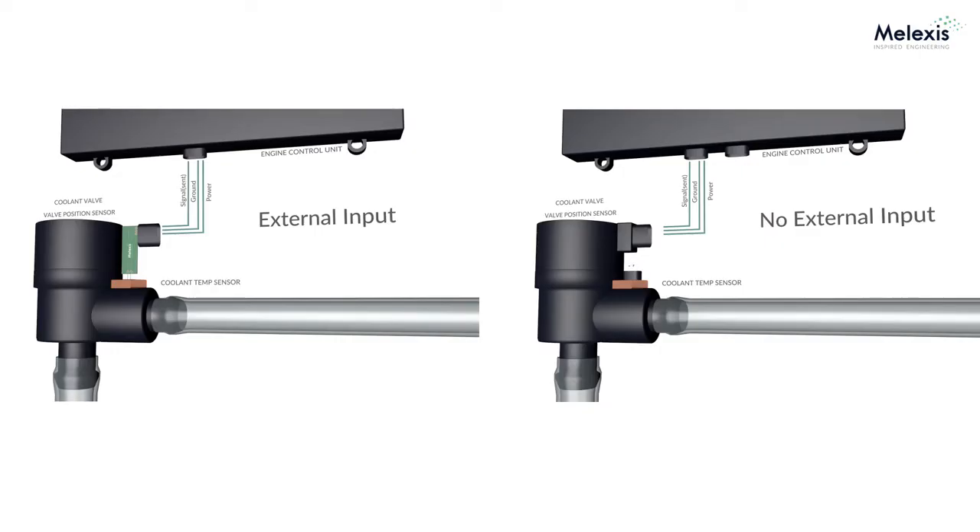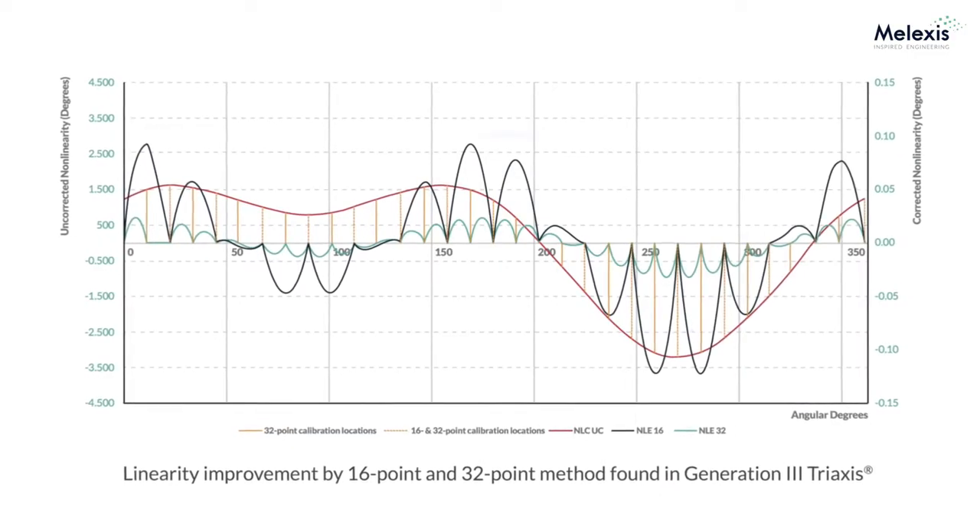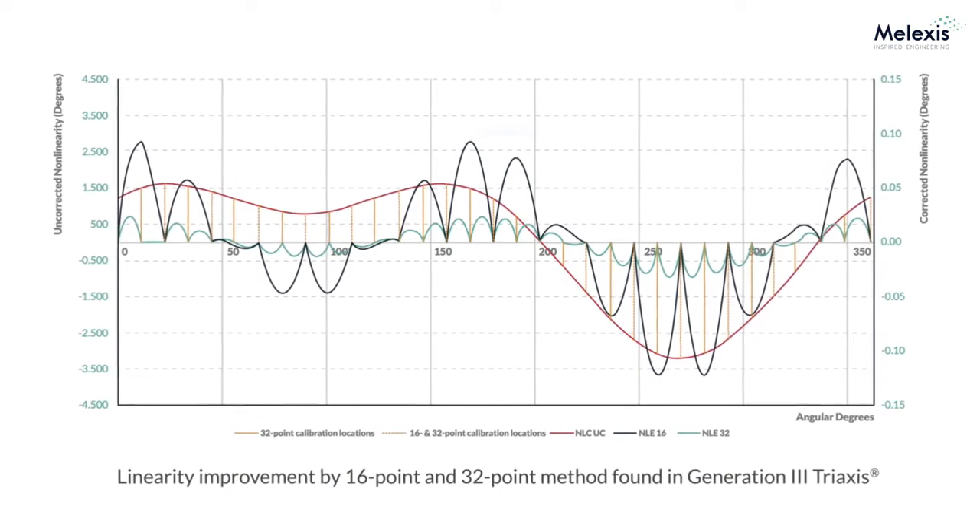This really allows for tighter integration. You can reduce the wire harness, the size, the bulkiness, etc. That'll help reduce weight and cost in a total system. We move from 16 points maximum on our Generation 2 devices to up to 32 points of calibration. Both devices will operate at a higher temperature rating as well.